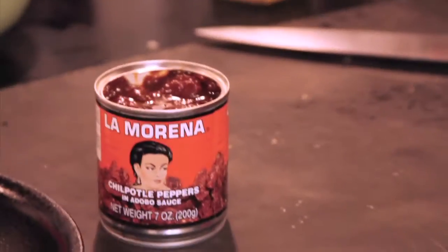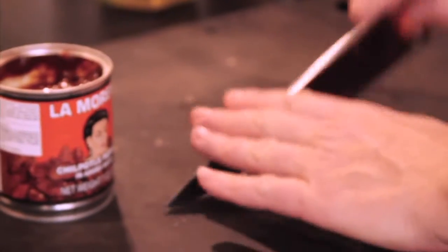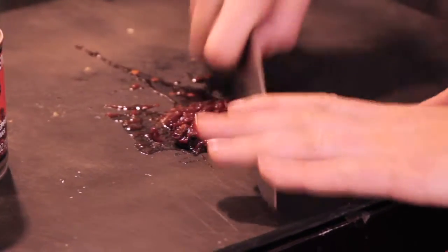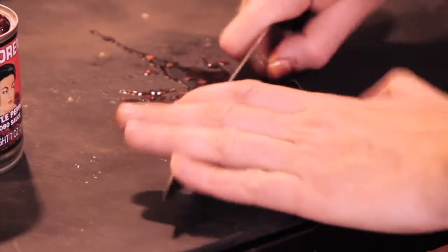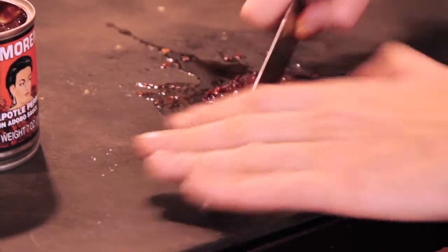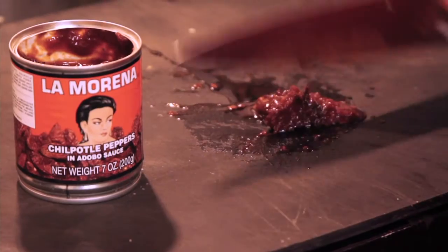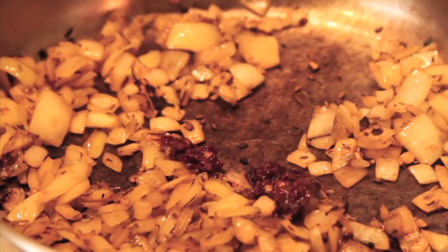I'm going to take some of these chipotle peppers and chop them up. The chipotles are going to add a load of flavor, a load of smoke. Chipotle peppers are actually smoked jalapeños, and these are in an adobo sauce, which means tomato and salt and some sugar and some spices. An easier way to do this — you can just take the entire can of chipotle peppers, put it into a small food processor or blender, and process it up. Then you have this puree you can add to just about anything, anytime.